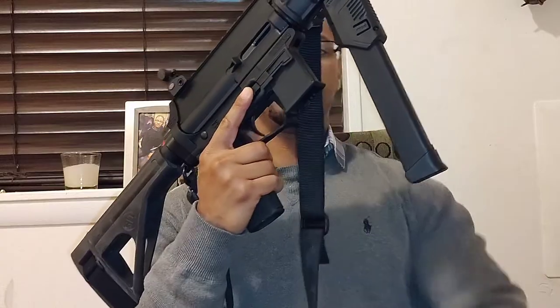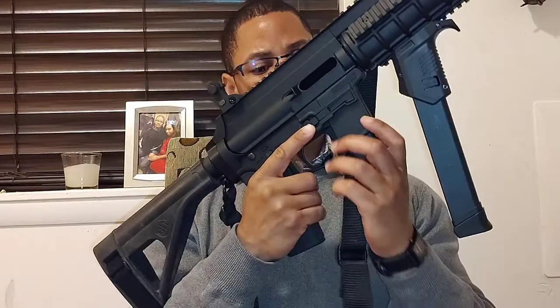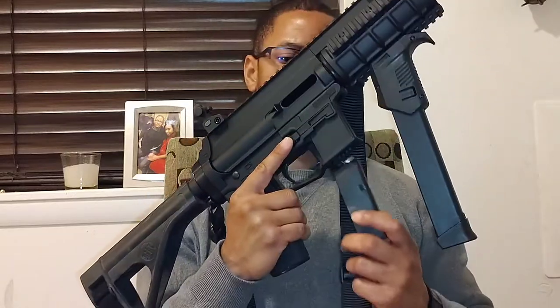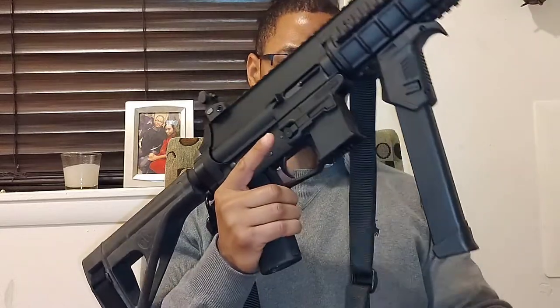The Glock 26 mag only takes ten rounds, but with a plus-two base plate extension you get twelve. Let's see if it'll fit in the XStar AP9. No — it won't work. You guys are seeing on camera that the Glock 26 magazine with a plus-two base plate extension will not fit inside the XStar AP9. However, I know my Glock 19 magazine will fit — I've run 19 mags in here before. So you guys can save some money knowing that.